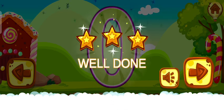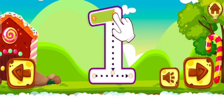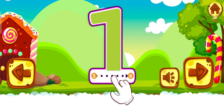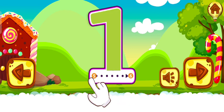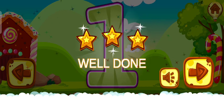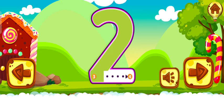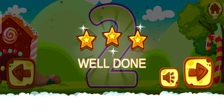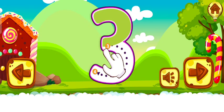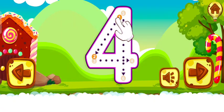Well done. One. Perfect. Great. Well done. Two. Good job. Well done. Three. Fantastic. Well done. Four.